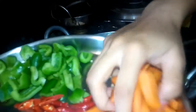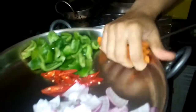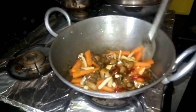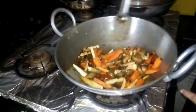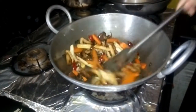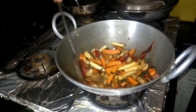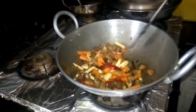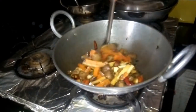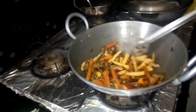This is carrot. I'll fry it in a bit. It's ready to fry. Now I will add salt, so I will taste it. I will taste it and share in the comment section.